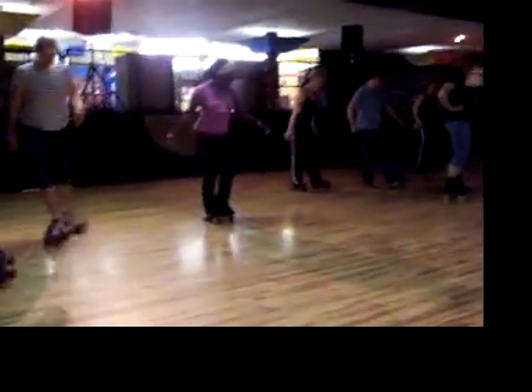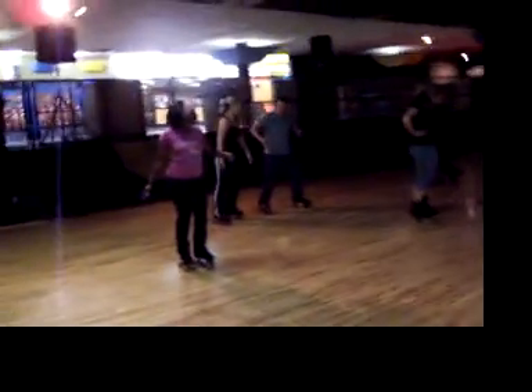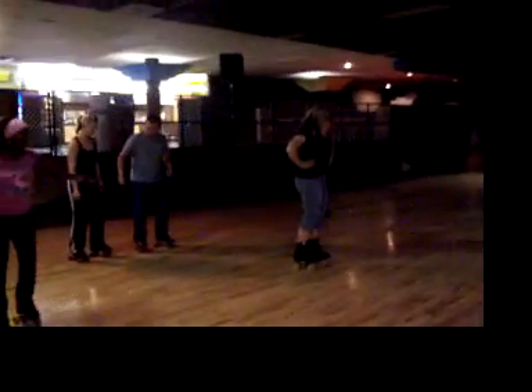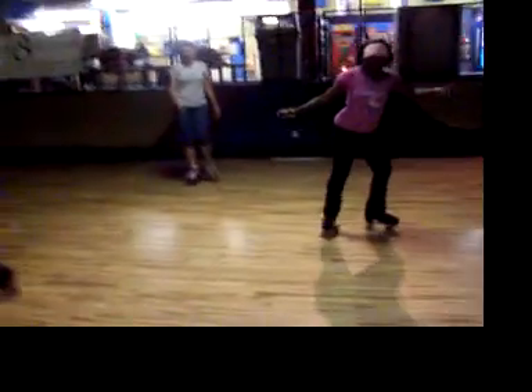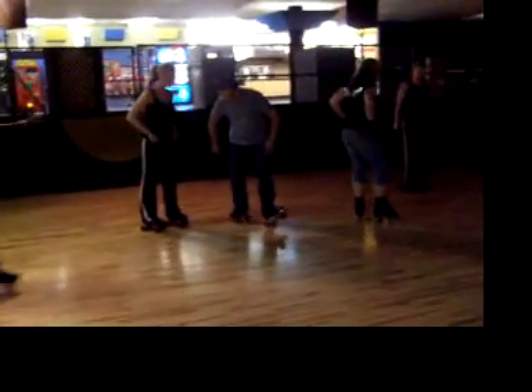He needs a little bit more when he's starting. One, two, three, four. Step, step. One, two. Good.